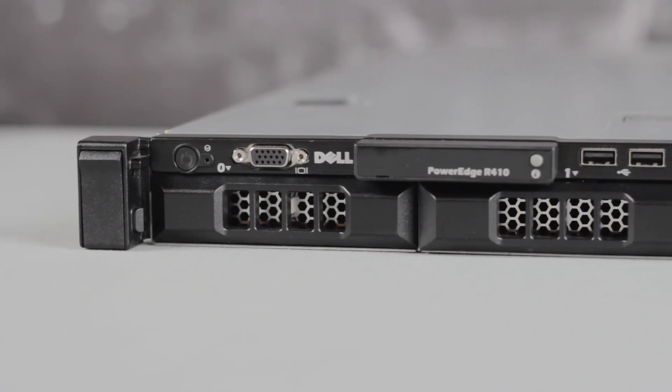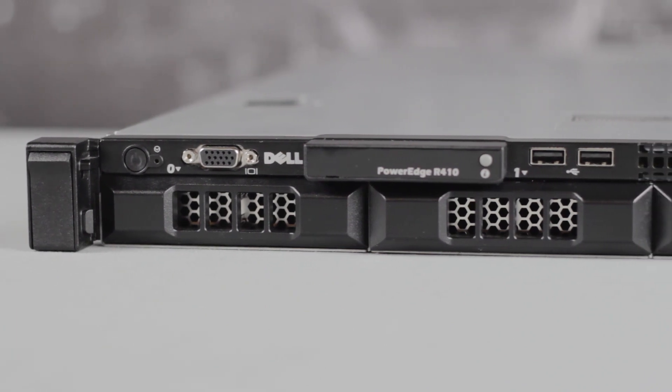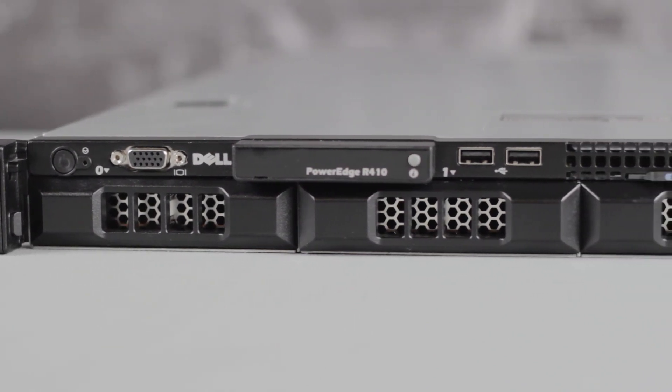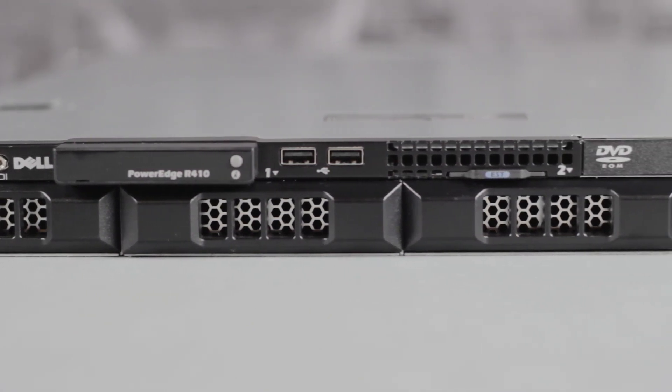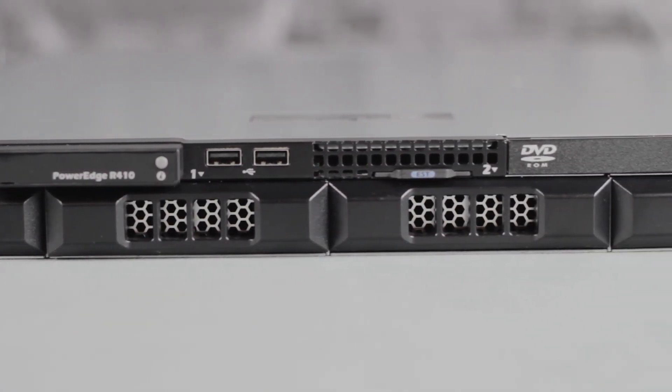On the front of the server, you have the power button, VGA connector, the LED or LCD display depending on the hard drive option, two USB ports, optical drive, and the hard drives.